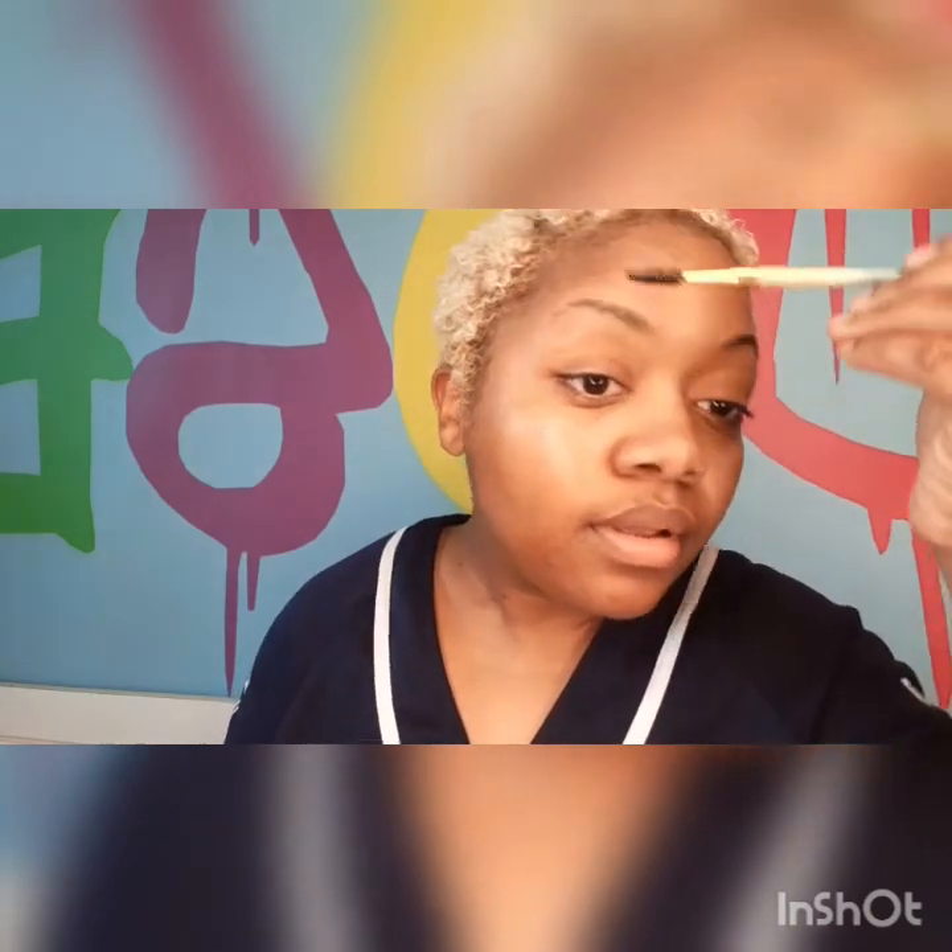Then I'm going to take my eyebrow brush — using my dual color brush — and just brush it up, because of course I got to do something with my eyebrows. Then I'm going to move on to concealer.